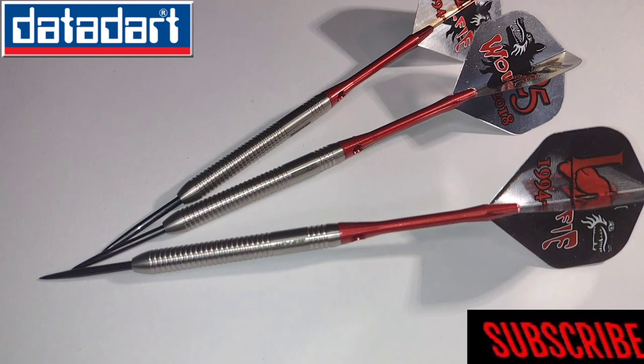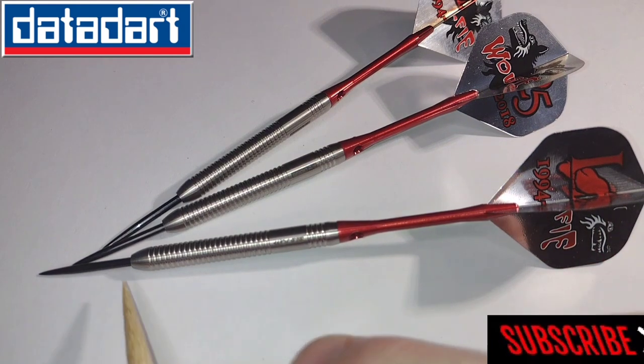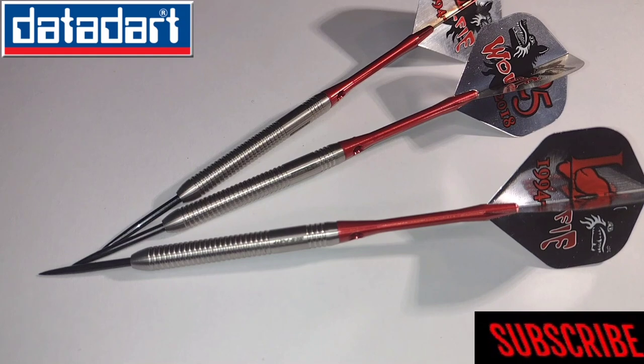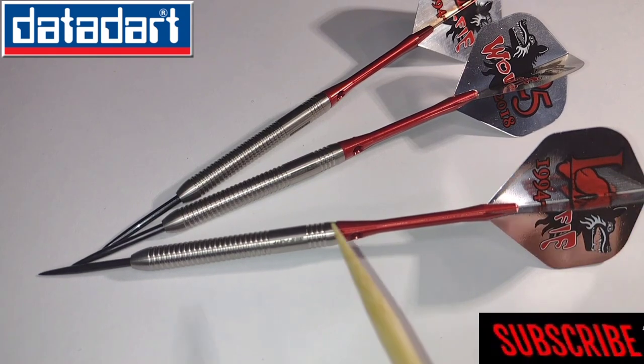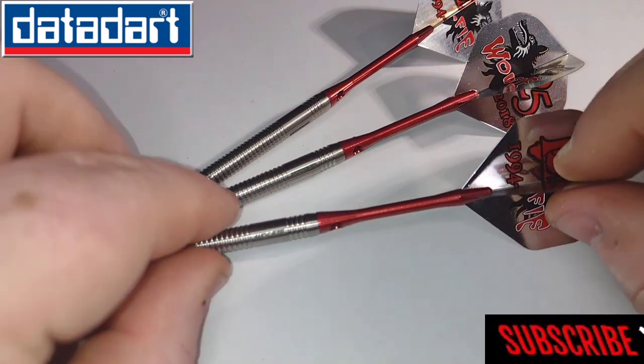It says Wilfey on there, obviously Wilfey being Martin Adams' nickname. They come with black points, which I can't praise enough because silver points are just pointless — better off with black. They come with medium length red aluminium stems and these are rather nice looking.